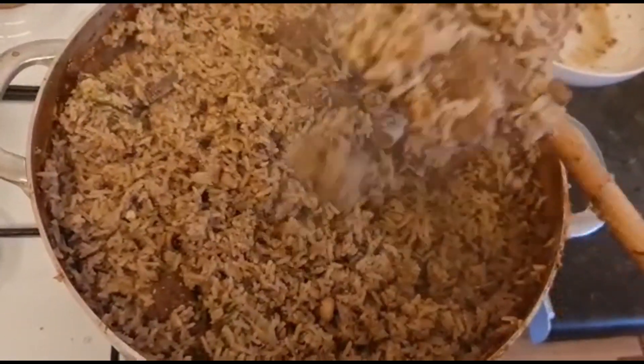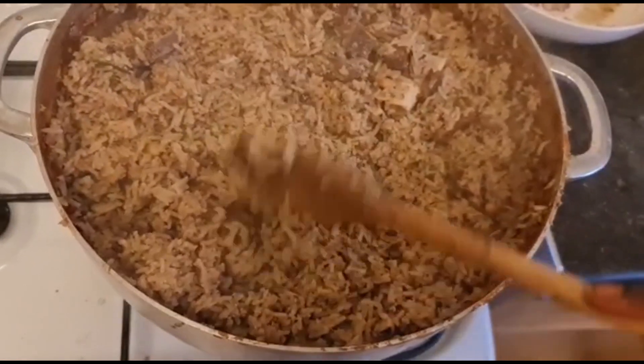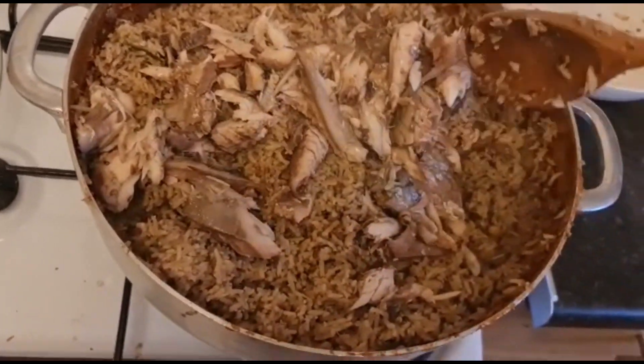My bahal, my rice is now ready and bahal is ready! As you can see, look at that — now I'll be adding my fish. I'll just mix it in. That's all.